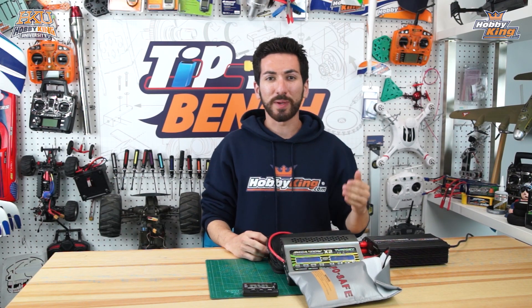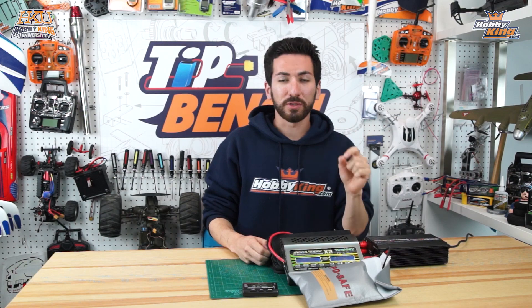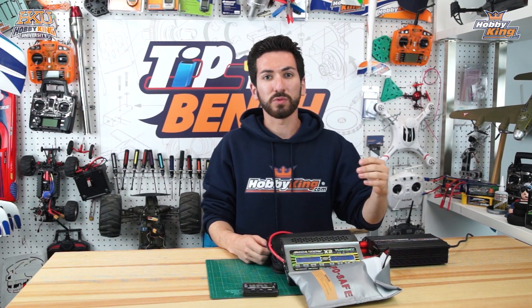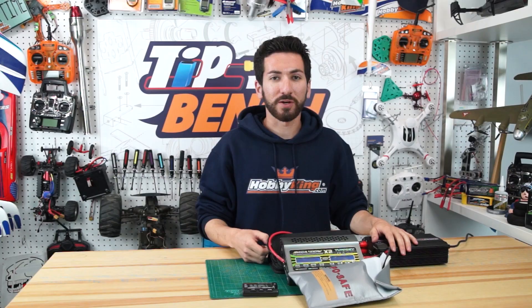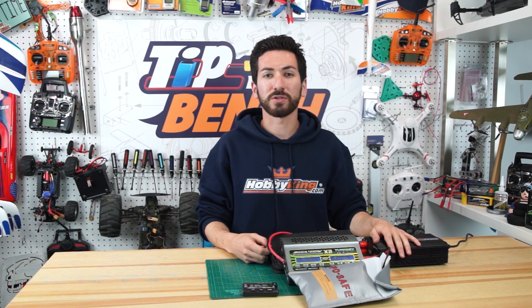That about wraps it up for parallel charging. It's the best way if you have a lot of packs of the same size to get back up and flying again quickly. Just remember to follow those safety tips - plug the batteries in properly and make sure you set your cell count and amperage correctly. Make sure you subscribe to the channel, comment down below, and stay tuned for more tips.